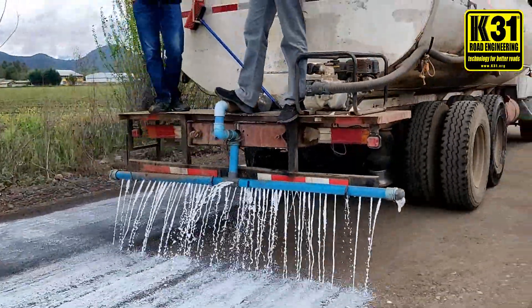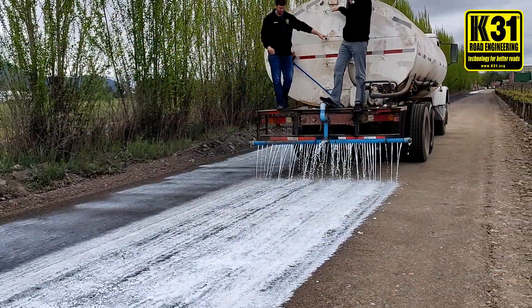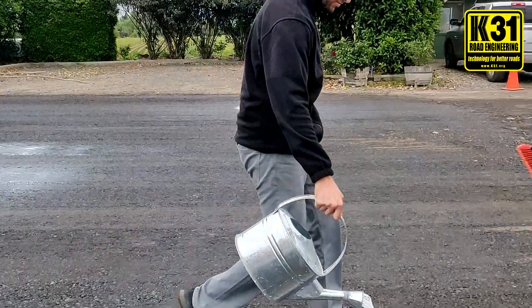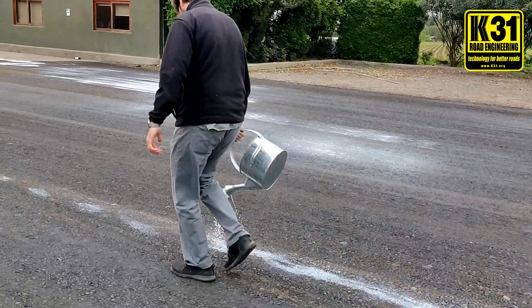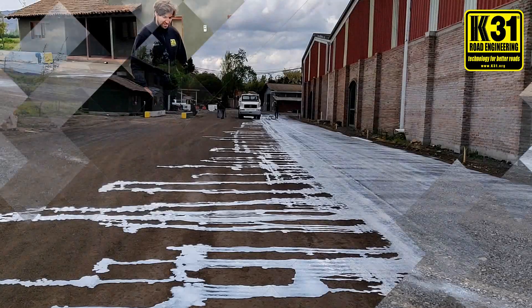This will make your road waterproof, dustproof, and erosion-proof — and this is what makes the road last for many years. If the water truck misses a spot, you can always touch it up with a jerry can, both during the seal coat and during the stabilization.